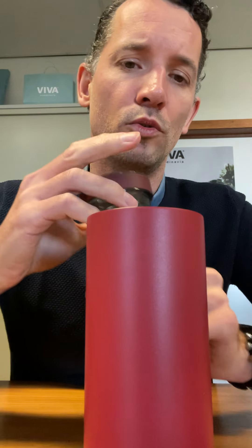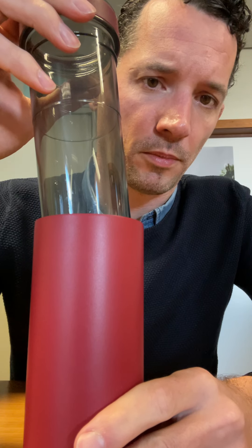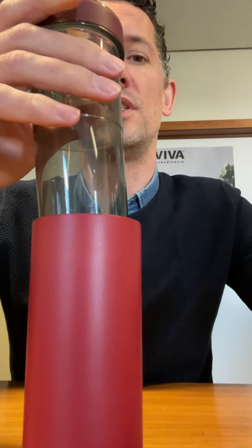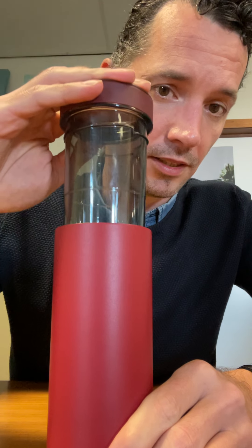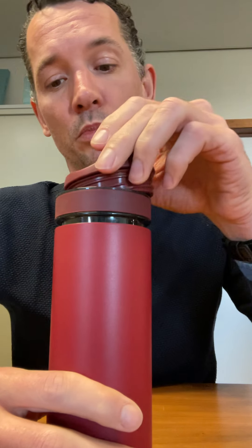Now we know how to open, but we also know how to close it. If your tea brew is ready and you want to lock it and stop it from infusing, you have to push this down. Either take off the lid and do it very slowly, or put the lid on and screw it on but keep the drinking loop open.